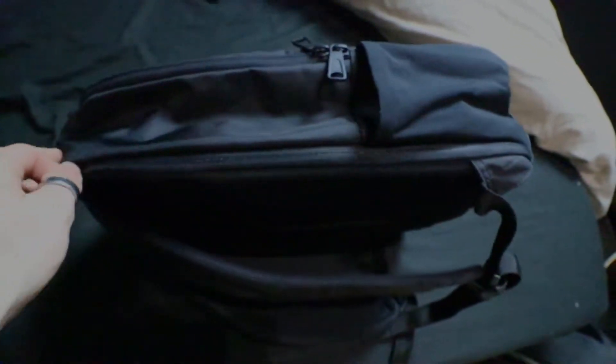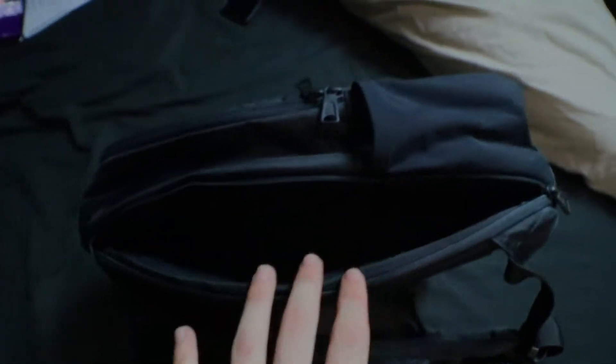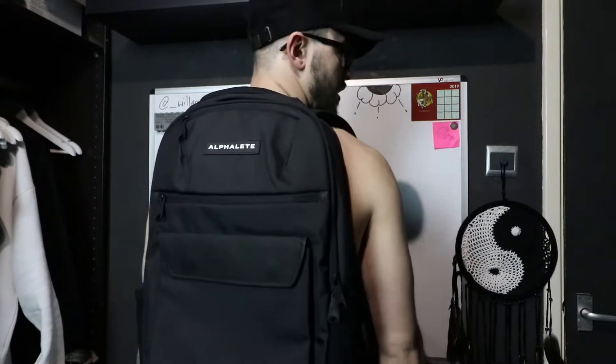I've just discovered there's actually a hidden pocket at the back — once you undo it, there's another compartment inside which is the perfect size for my MacBook, so that's clearly the laptop holder, which is great. Putting it on and adjusting the straps — yeah, it doesn't feel too bad, sits quite nicely on the shoulders. Obviously once there's some weight in it it'll sit even better.